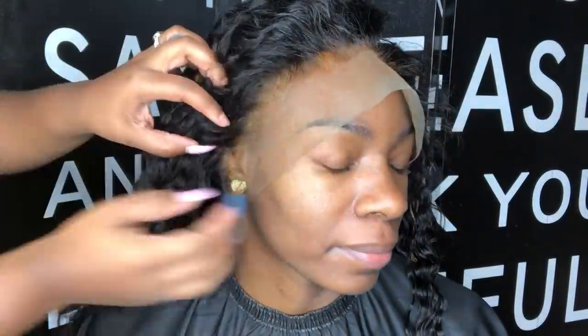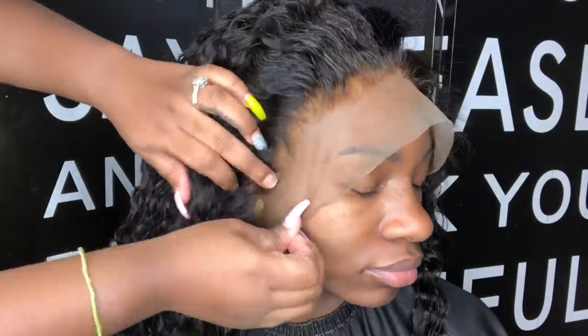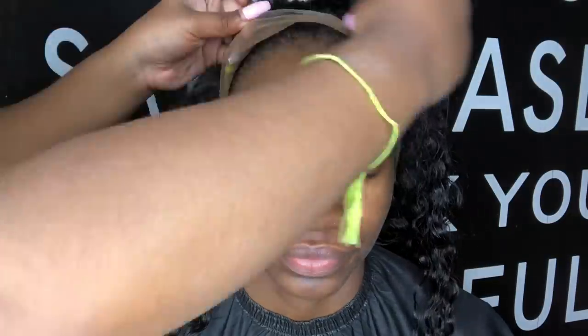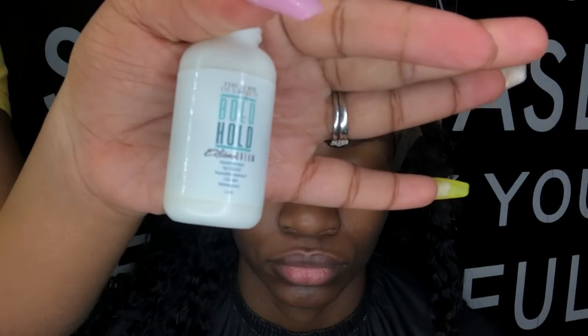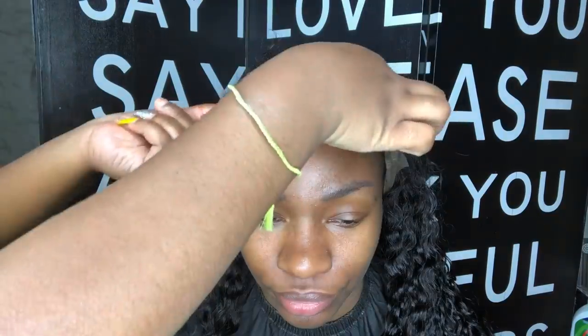Which one do y'all think I used? Be honest! But tinting the lace is very necessary — you can either tint the lace or use makeup, either one works fine, it's just your preference. We're not going to be using the ball cap method today. I'm just going to peel the lace back, apply three layers of this Bold Hold Extreme Cream, and once it turns clear like this, it's okay to go ahead and apply.